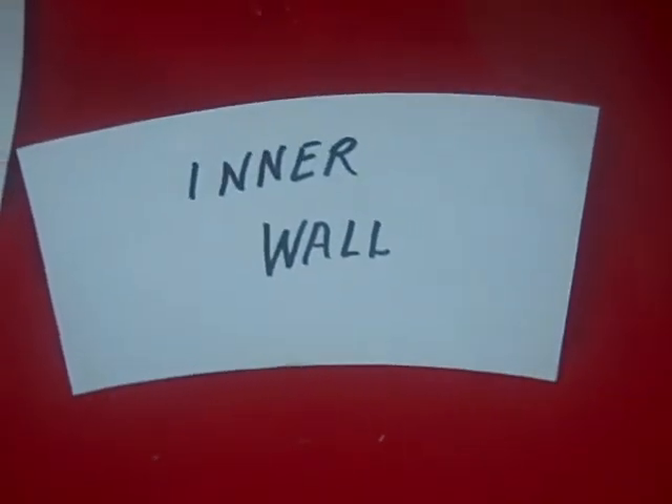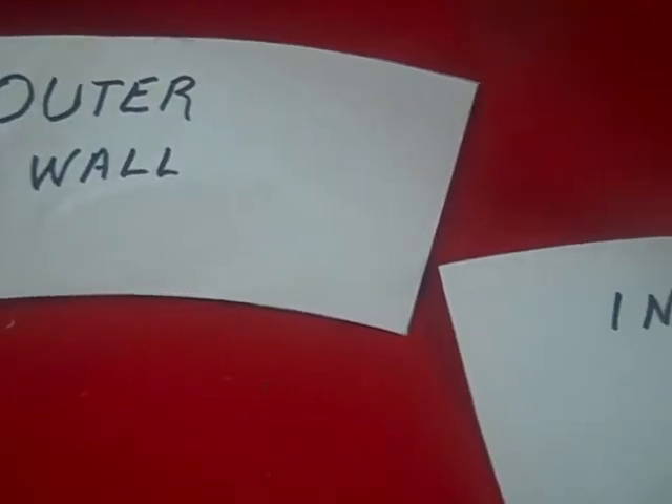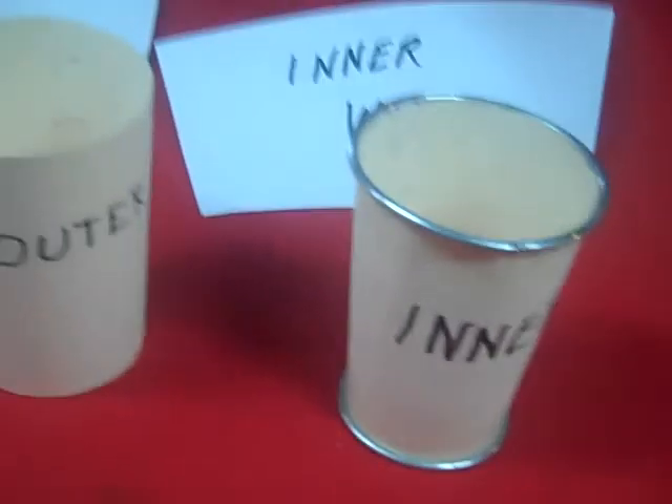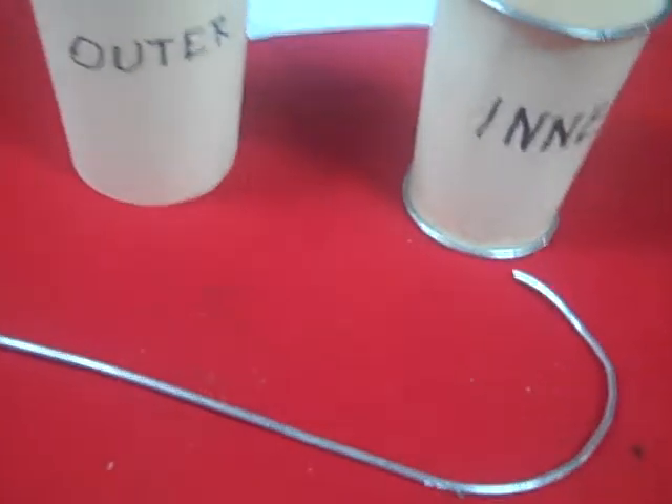Again, that's the full-size pattern of the inner wall, and that's the full-size pattern of the outer wall. There's the inner wall and there's the outer wall rolled up. And of course this is the spacer that's going to be required. If you've got any questions, let's talk.